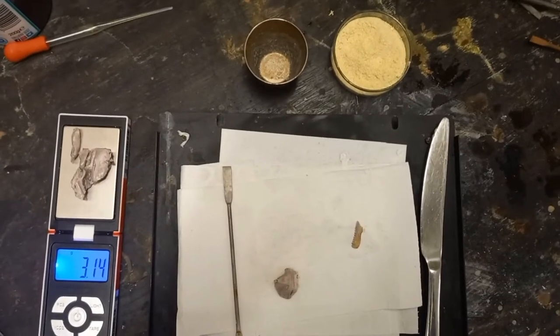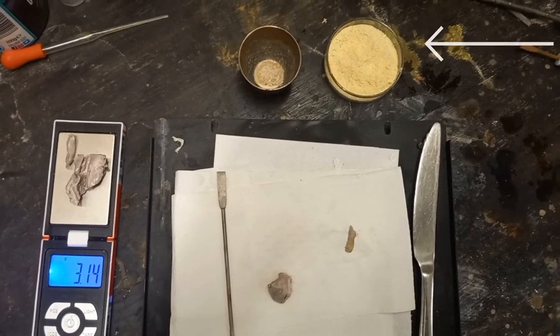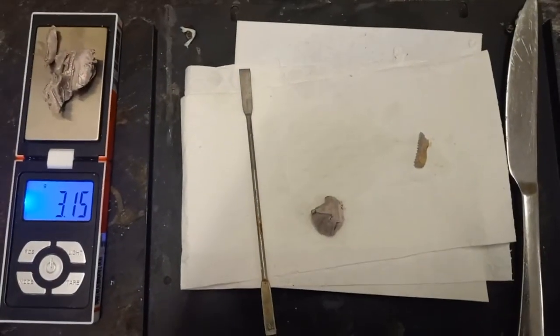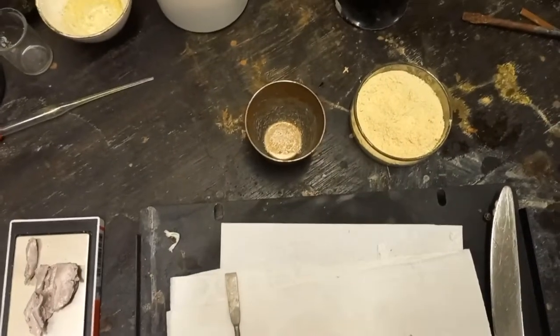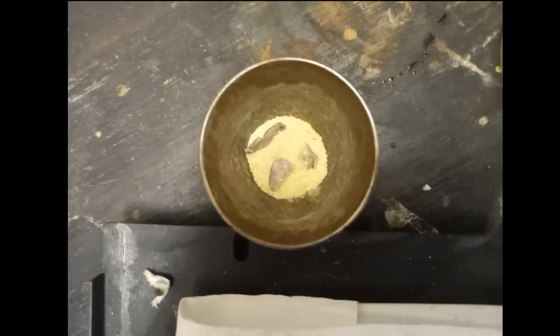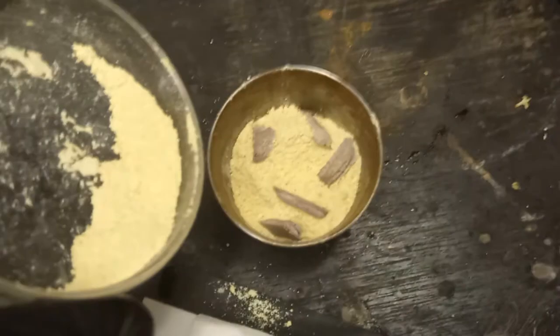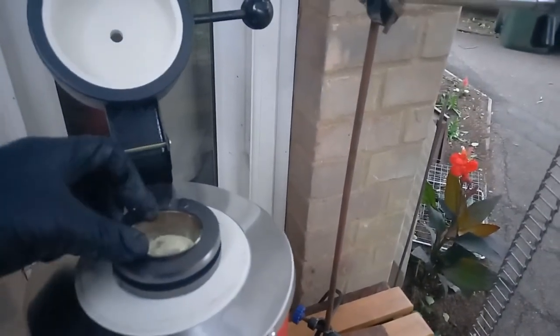I'm going to add that potassium ferrocyanide at the top there to the little crucible. I'm going to stack little pieces of sodium and then another layer of this and the sodium, just so that the sodium is evenly spread out. I'm going to place this here to get all the sodium for later.